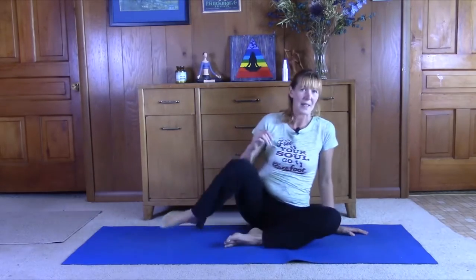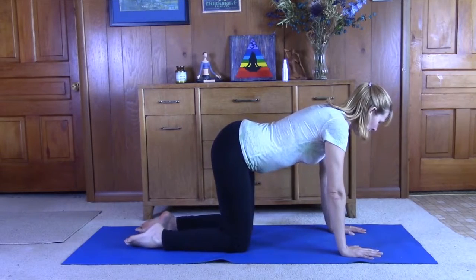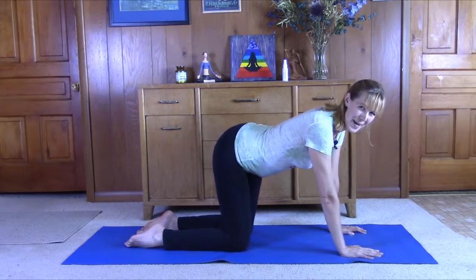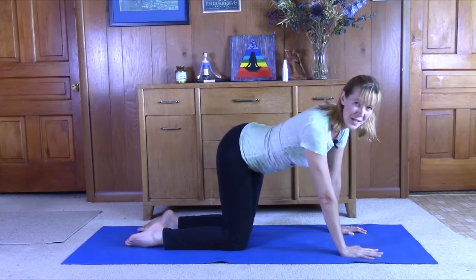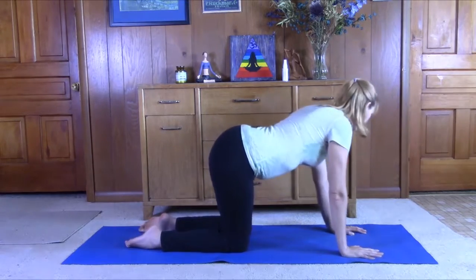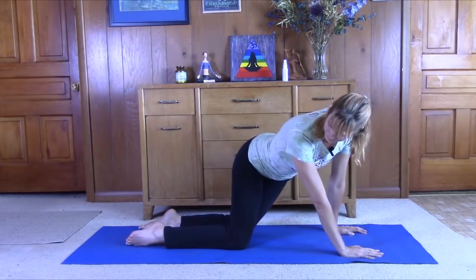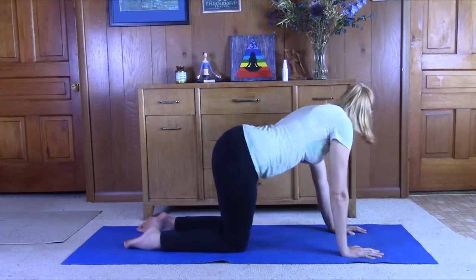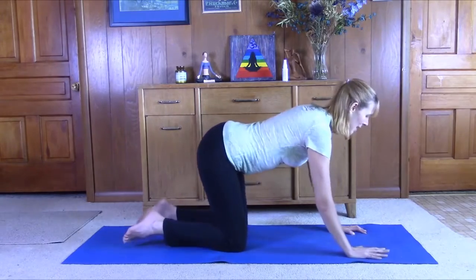The next thing that we're going to do is just come on to our hands and knees, hands under the shoulders, knees under the hips. A really good way to warm up the spine is to just move from side to side. So we can drop the hips down to the left side, turn the head and shoulders to the right side. Just going back and forth. Move with the breath — make the movements as subtle or dramatic as you want.